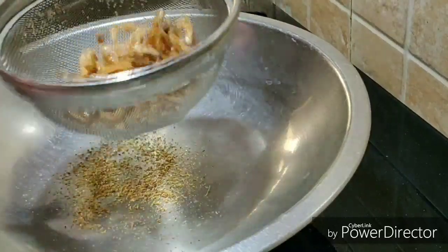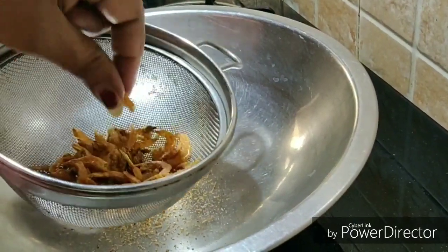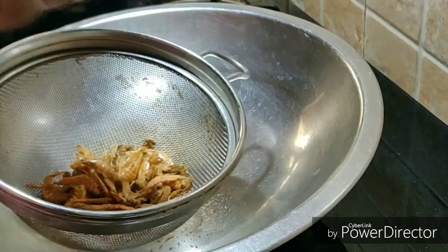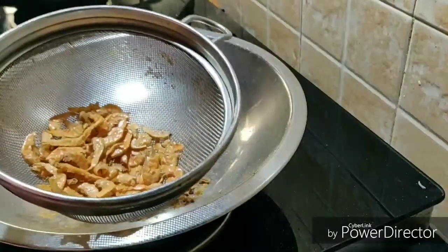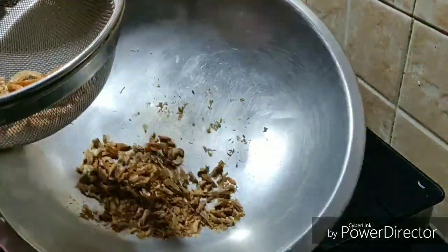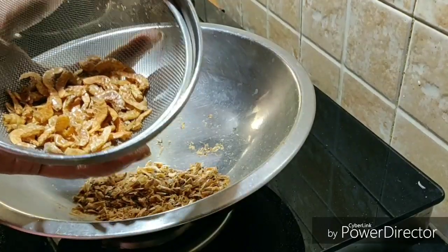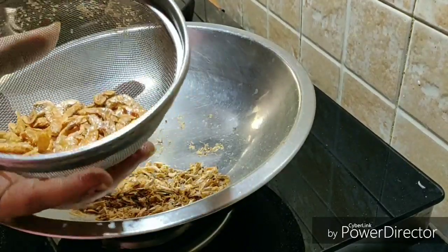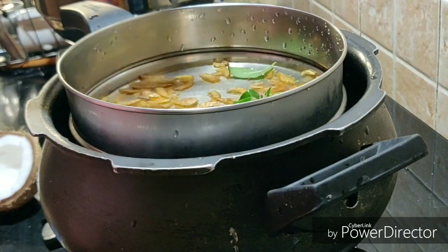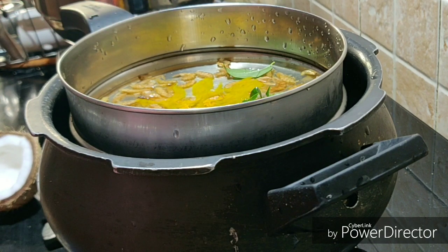I had to clean it. You could clean it with the knife. It's easy to clean it — you can clean it with your hand or with the knife. Now I'm going to clean the pot and cook it in a container.